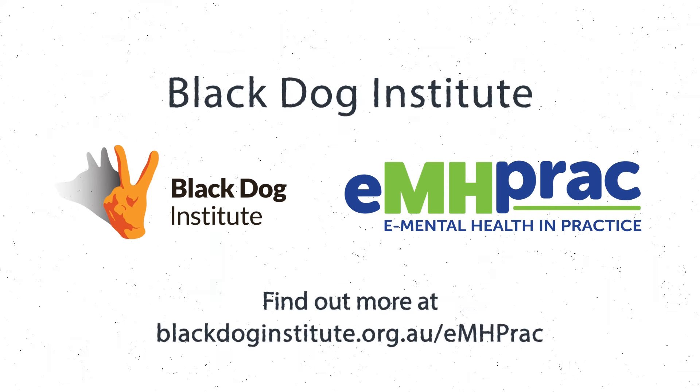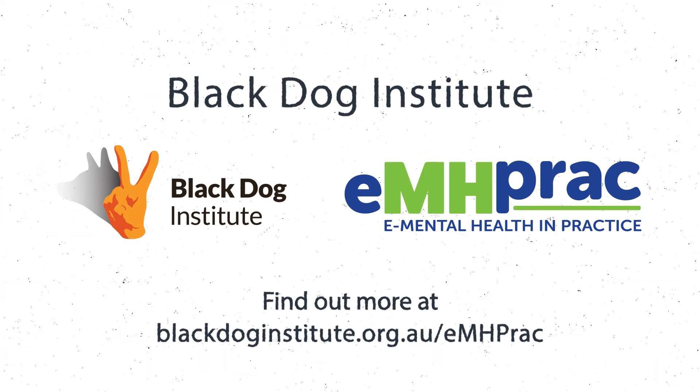Breathe out, two, three, four. Hold, two, three, four. Thank you.